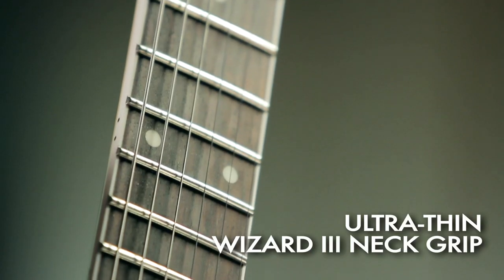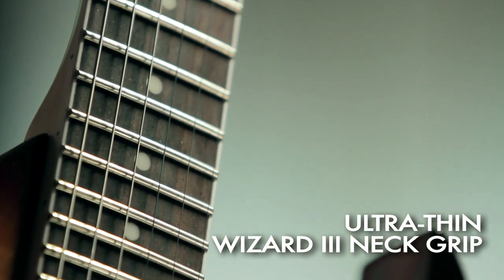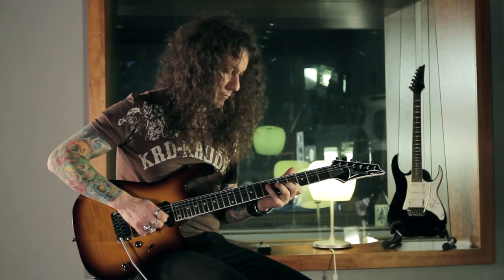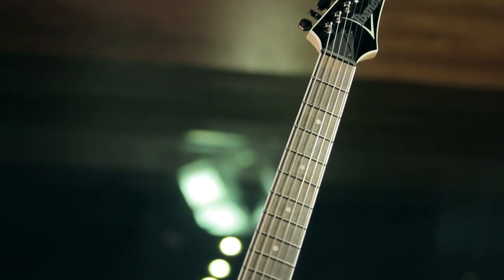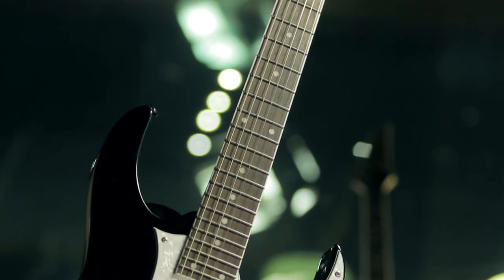The neck is the Wizard III that provides ultimate playing comfort. It's made of maple with a nice rosewood fingerboard and white binding. With its 24 frets and all-access neck joint, you get two full octaves of playing feel with no effort.